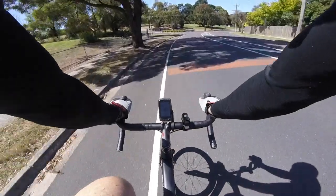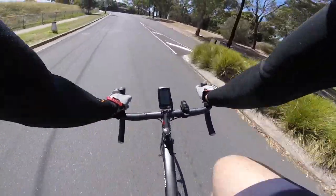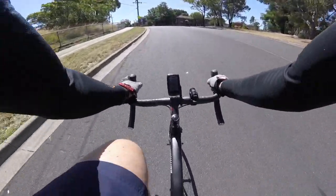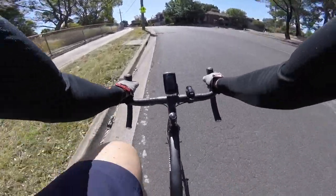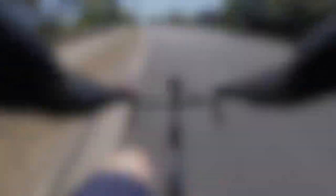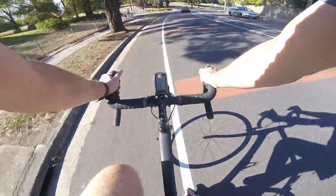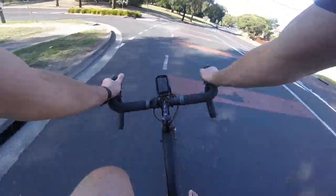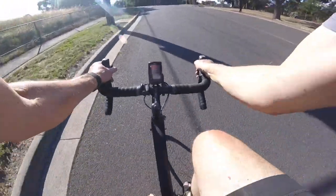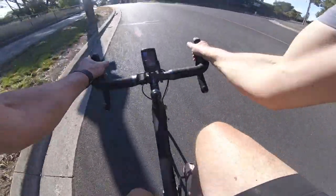Now going to attempt one of the steeper hills around my area - about 10%, I think, 10 or 11. Let's go. Bit of labour there. So there's some 13% grade and I'm hardly working. Let's try my 13% hill again - and there's the load, okay.